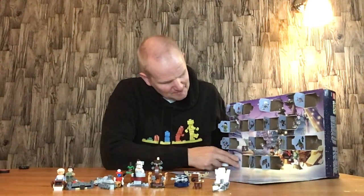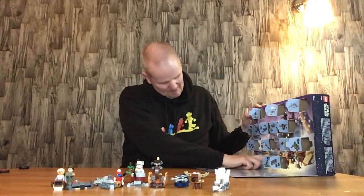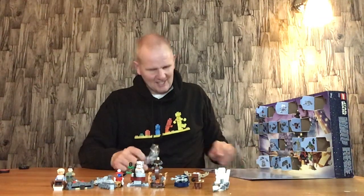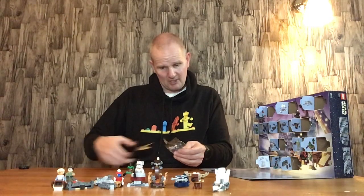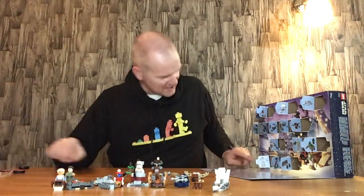We'll open this up and see what we've got. It's a Scout Walker — an AT-ST Scout Walker! I'm not sure exactly when they first appeared, but I think they were originally seen in The Empire Strikes Back, and then they had a bigger role in Return of the Jedi. There was definitely one in The Mandalorian, and I've seen them in Star Wars Rebels as well.